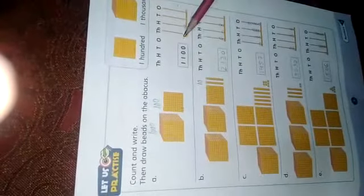Look here — we have a cube which represents one thousand, and next we have a block which represents one hundred. One thousand plus one hundred is eleven hundred. That first one is done for you. So we make one bead on the thousand side and one bead on the hundred side of the abacus.